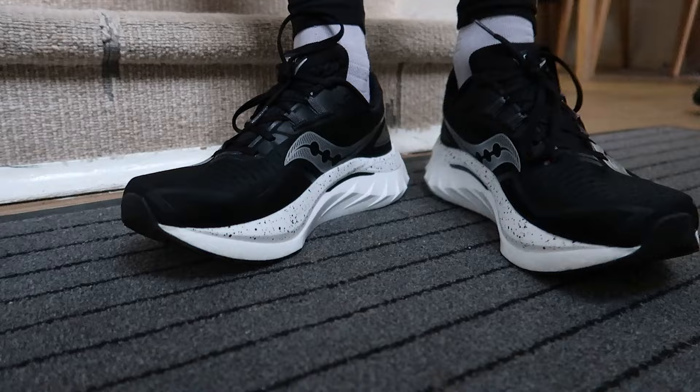Moving on to my dislikes: the first is a bit of concern for runners with wider feet. I didn't have any issues personally, but I did notice the toe box is slightly on the narrow side — though that can be said for all the Endorphin Speeds. If the previous versions fit you fine, I wouldn't worry too much about this one.